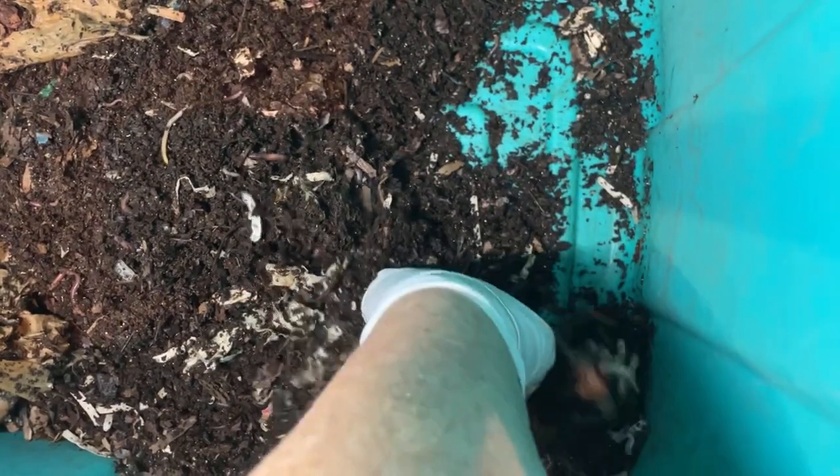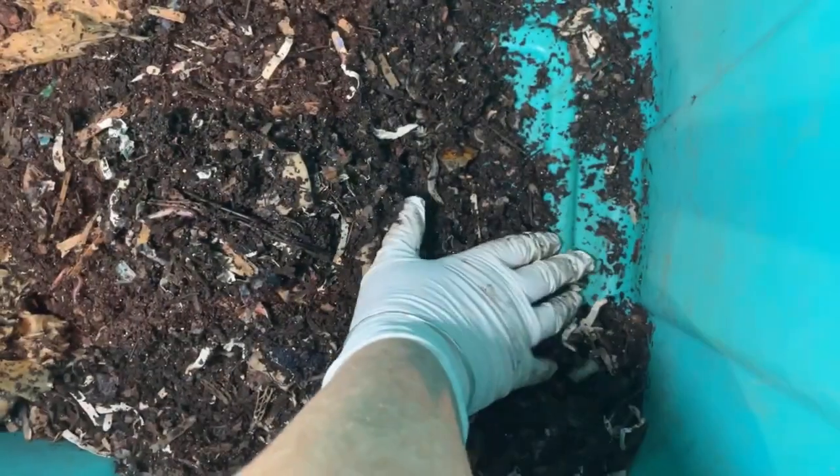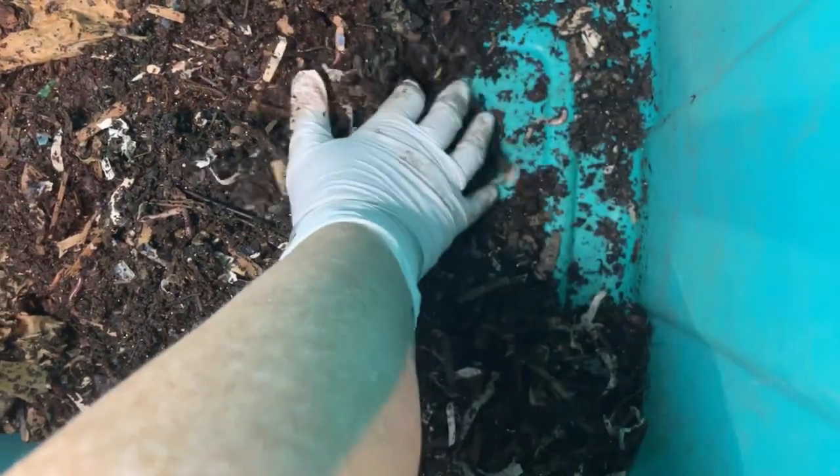Let's see if we can find any trace of the pumpkin. I see a lot of castings, so I think that might be where the pumpkin's gone — turned into these castings. Oh, there's what's left of this huge chunk of pumpkin. There are a couple little tiny orange bits of skin.